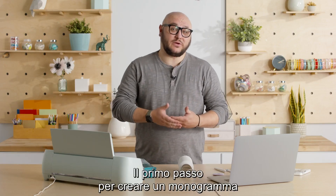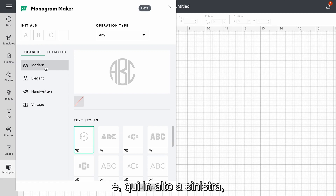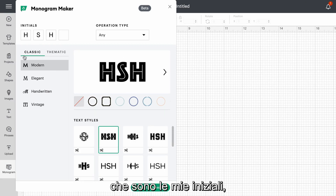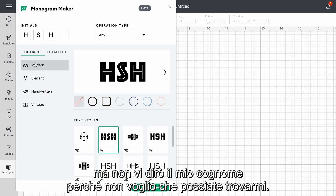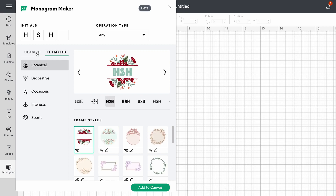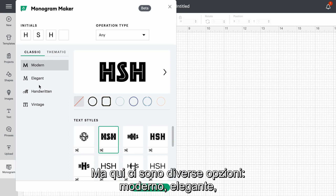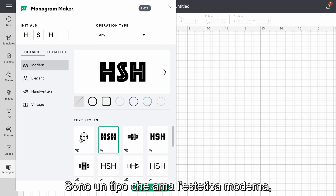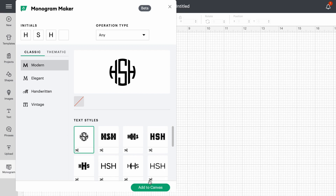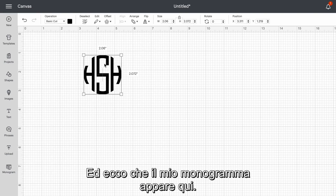The first step in making a monogram is we open Design Space and we have a blank canvas. I'm gonna come over here to the monogram maker feature, and up here in the top left it's telling me to input my initials, so I'm gonna put HSH — which is my initials, but I'm not telling you my last name because I don't want you to find me. There are lots of options: classic and thematic. I'm gonna stick with classic, and within that you have modern, elegant, handwritten, and vintage. I'm kind of a modern aesthetic kind of guy, so I'll look through here. I like this first one — it looks really good, I think that'll look good on the water bottle. I'm gonna select add to canvas and here I've got my monogram dropped in.